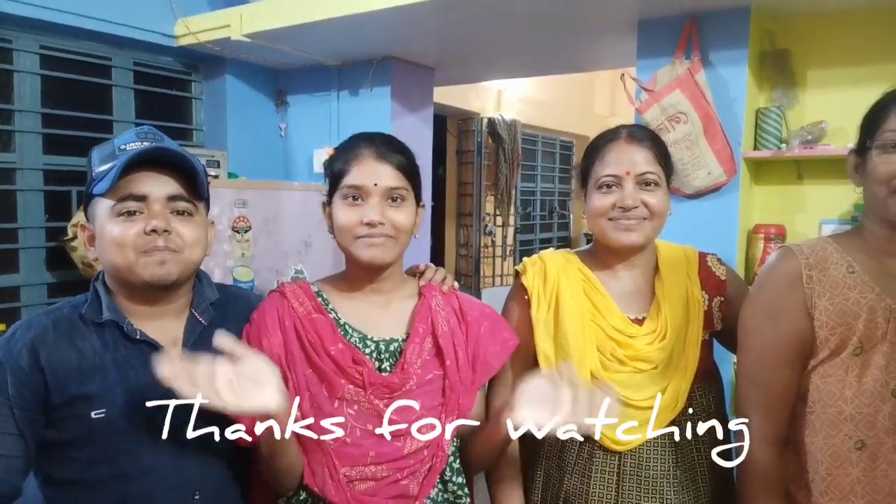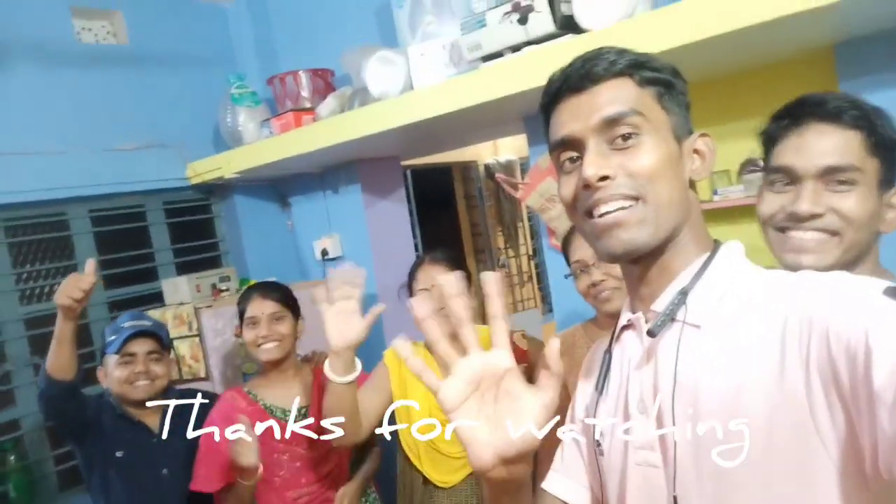Hello guys! My meal is complete. It's very good. So I'm going to watch the video. Please like and subscribe. Give me a like and a comment. If you want to make a comment, you will be able to make a comment.